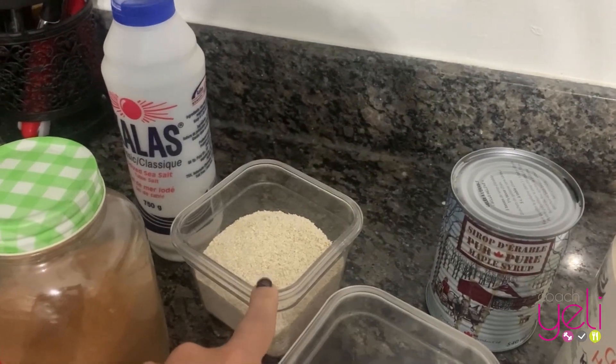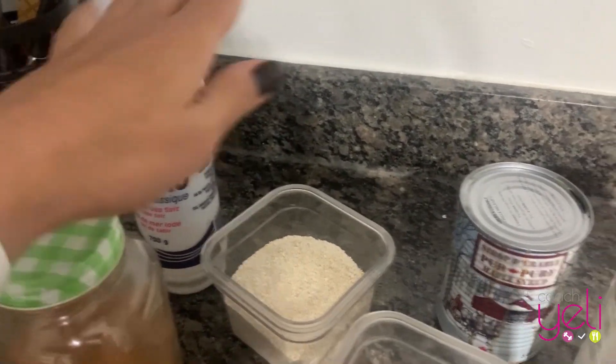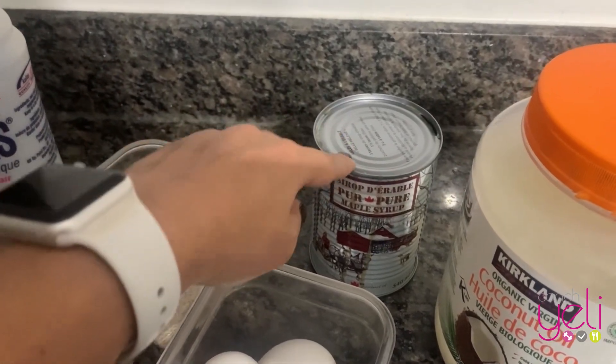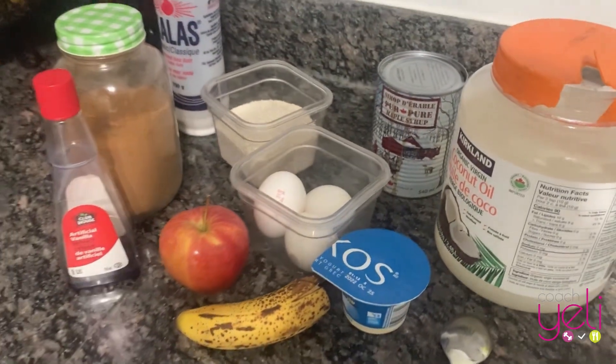One tablespoon of olive oil, 170 grams of oat flour, a little bit of cinnamon, a little bit of salt, and something to make it sweet. You could use honey — I'm going to use maple syrup, and that's it. Let's do this.